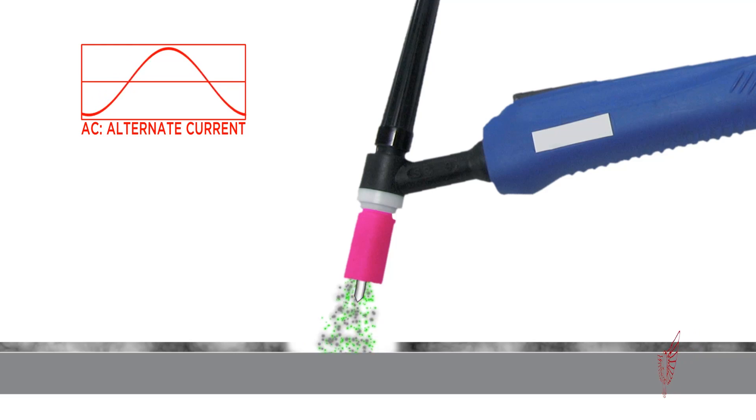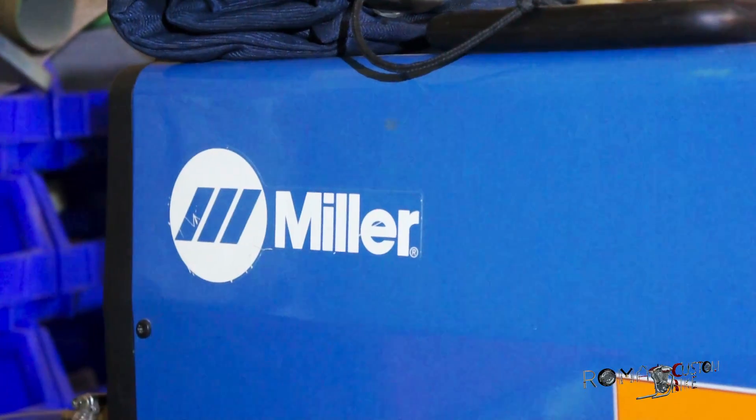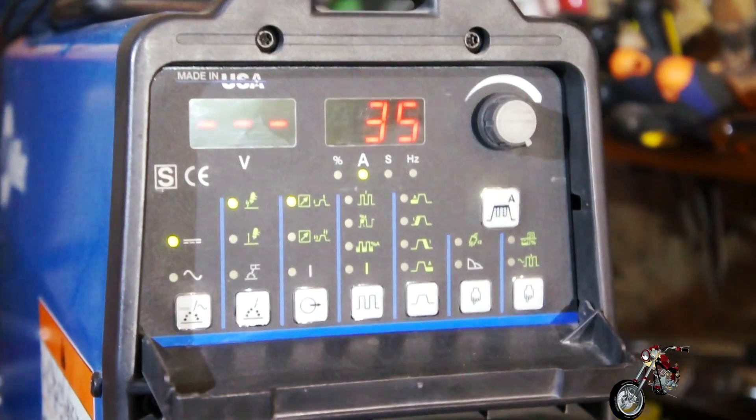The two cycles combine the cleaning stage with the welding one. Now that we know how the material reacts to the process, we can start setting the machine. The base settings we used were based on Paolo's past experience, but then we adjusted them to better suit our project.